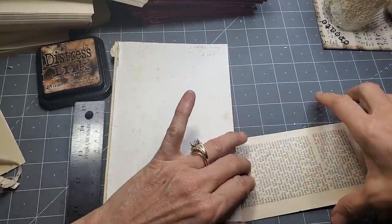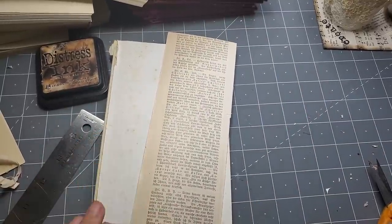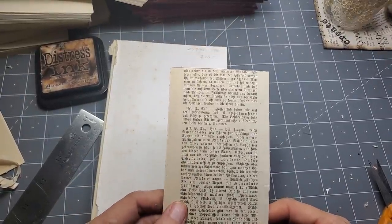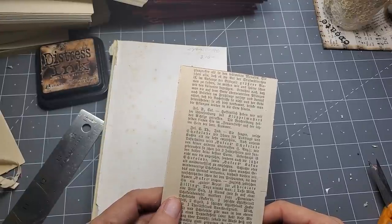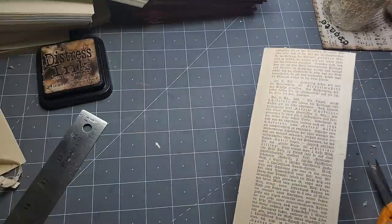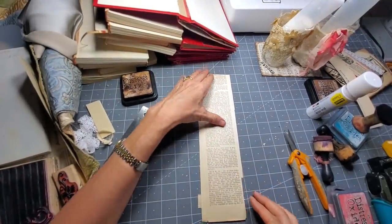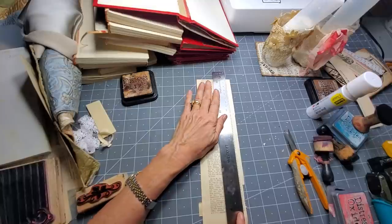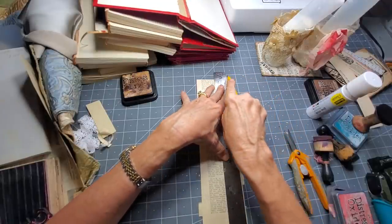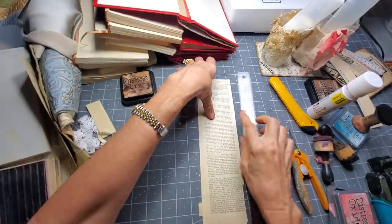I'm not going to color it - I'm just going to leave it as is because we don't know where it's going to go. Sometimes you don't pre-color because you don't know what colors you're going to be working with. Now we have a page with interesting text on it. These are kind of fun - we could make some flaps or flips out of these. That would be very cool. They're all uniform, they look the same, so that might be interesting to the eye.